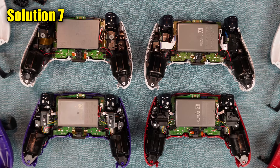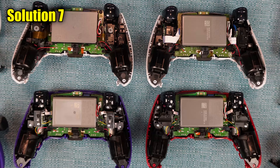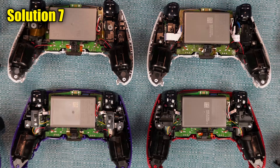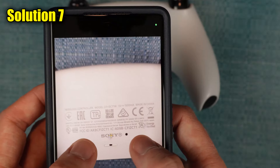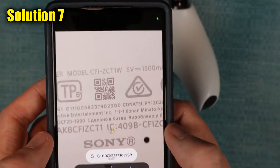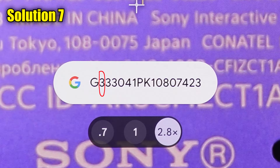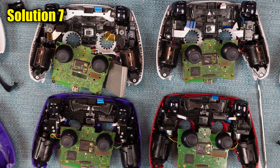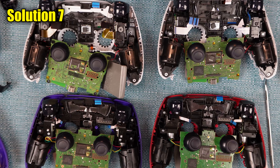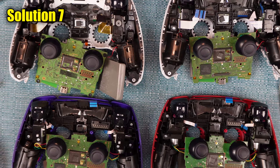Luckily, I have all four versions on hand and I'll be able to give you separate instructions for each one. First though, we need to figure out which version you have — and it's super simple. Go back to the lower shell and scan the QR code. Since it's tiny, you have to zoom in on it with your camera before it detects it. This will make the serial number appear on the screen. The second digit of that number tells you what generation it is — so if it's a 1, it's a generation 1. This scheme only works for the standard DualSense, not the DualSense Edge. At this time there are only four gens. I also made a separate video that goes over the major differences between the four versions, including how they feel and how much they weigh — I'll put a link in the description.